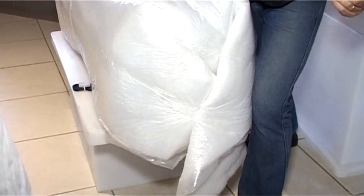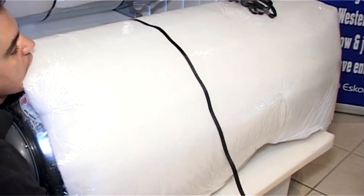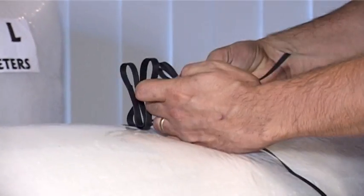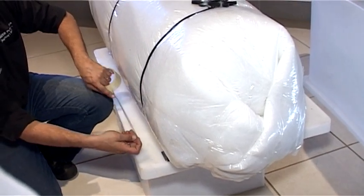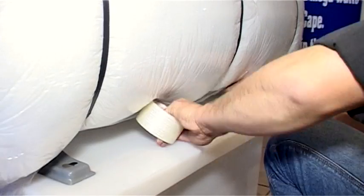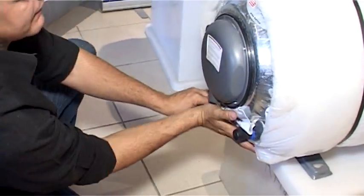At the rear of the tank, fold over the edges and tape it down. Install the strapping with the poly buckle clips at the bottom of the tank, fit the clip, tape it, and seal off the edges.